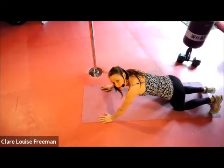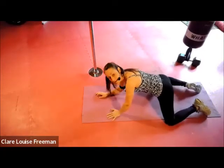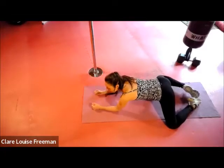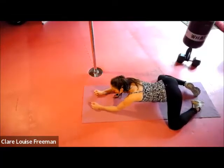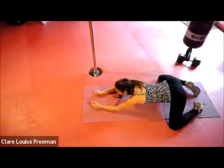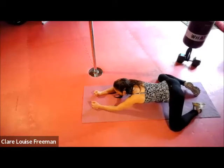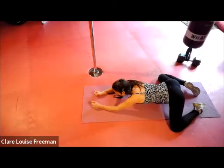We're going to move into a groin stretch next — knees open like this, feet touched together, elbows in front. We're going to arch the back slightly, pushing the bottom back towards the heels. Just notice where you feel that stretch in the groin — maybe taking the knees a bit wider if needed. Breathe.